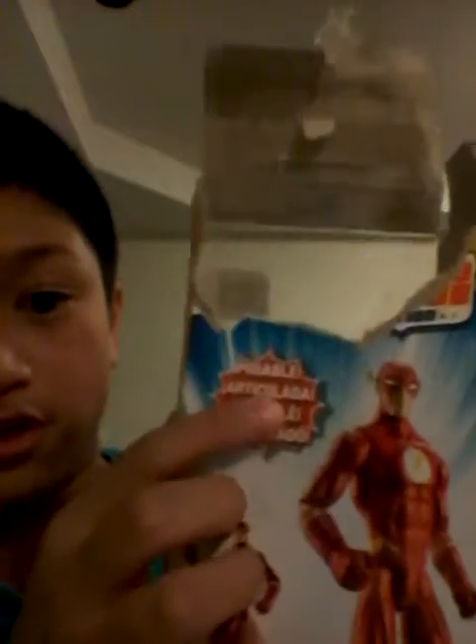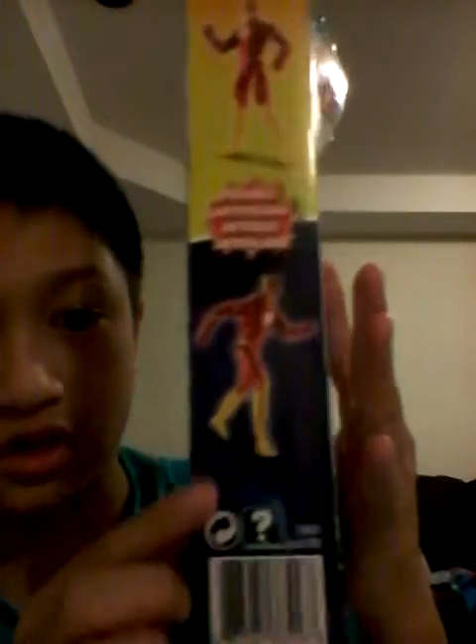That is all of the articulation it has. I haven't shown you the box yet but I kind of wrecked it. This is what the front of the box looks like — it has the Flash in it. It says dckids.com and on the back it says 'posable.' There are different poses of the Flash shown. You can also collect Batman, Superman, and the Joker. On the side it says Justice League Action with the Flash, and on the other side it says Justice League Action with poses and 'posable.'